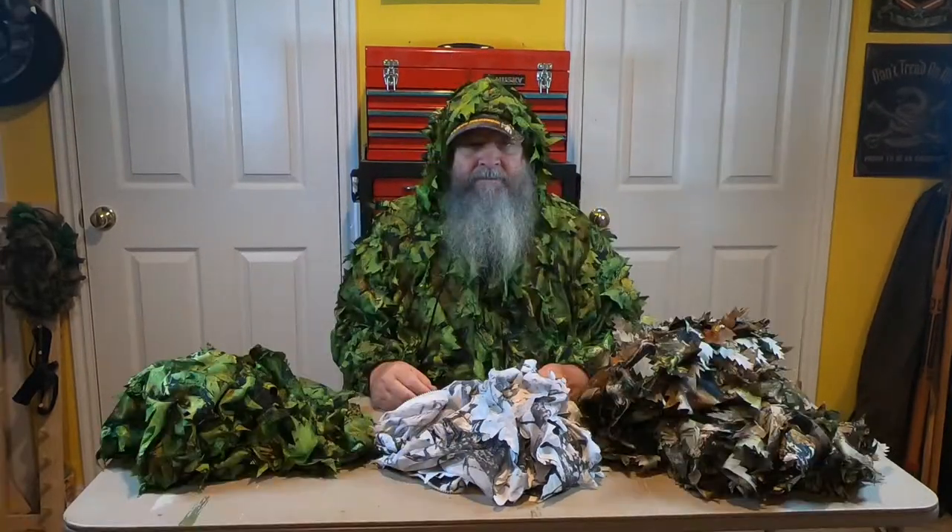I have a white one, a brown one, and a green one. This green one is the one I usually wear in the summer. I wear the white one in the winter, and I wear the brown one during the fall and early winter before it snows. So let's go over some pros and cons of these ghillie suits.